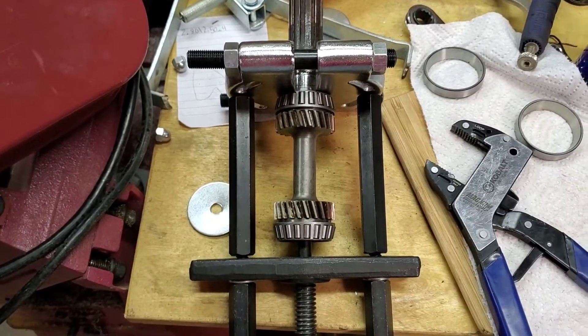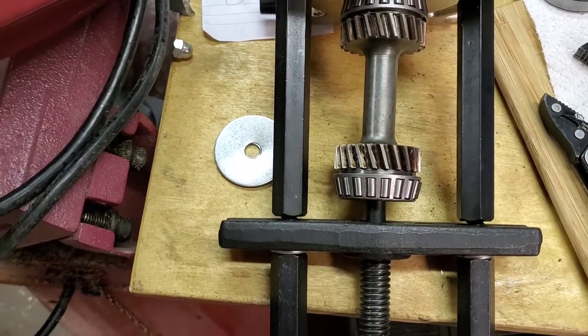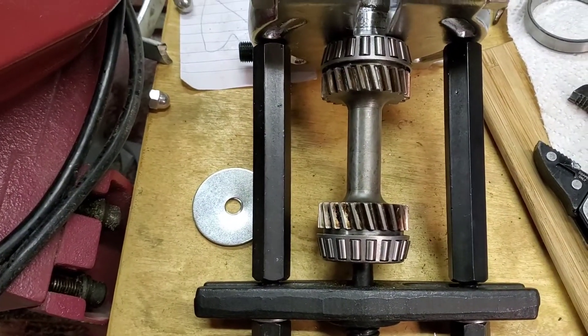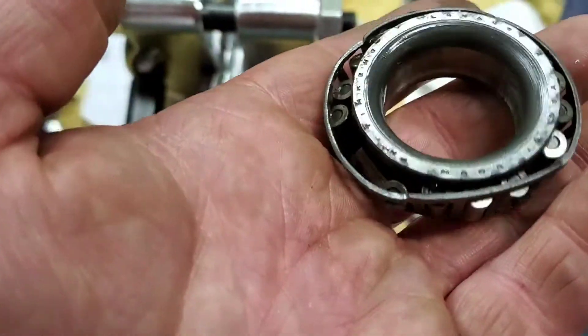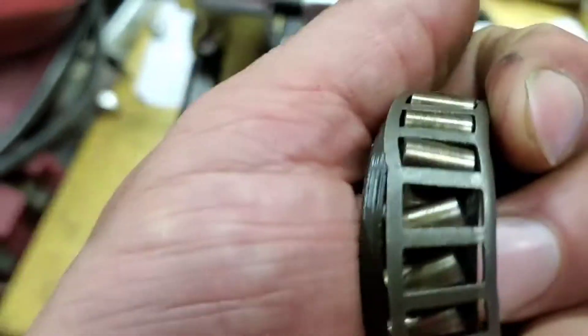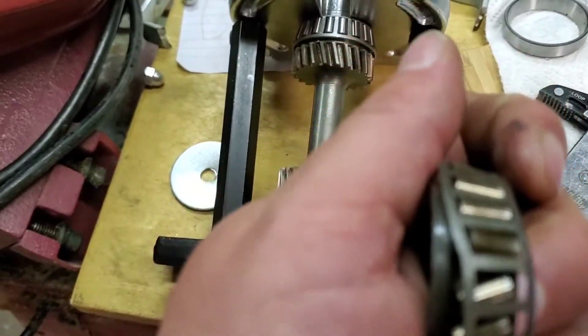Alright, last step. I already removed the bearings. One bearing was pretty bad, so I took that off. This was the bearing from the other side — this one looked totally fine, but I noticed some coloration in the roller, so I figured I'd replace that as well.